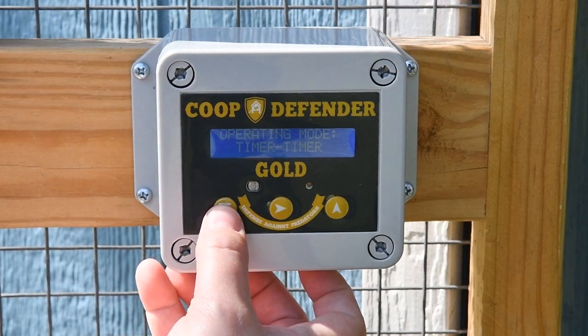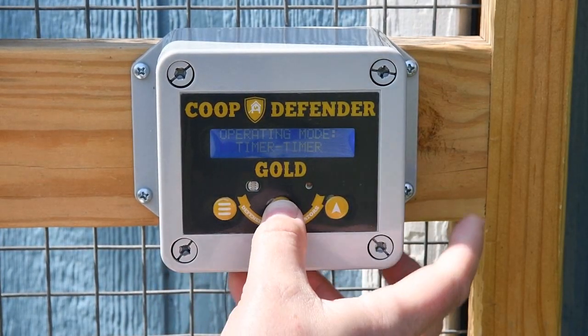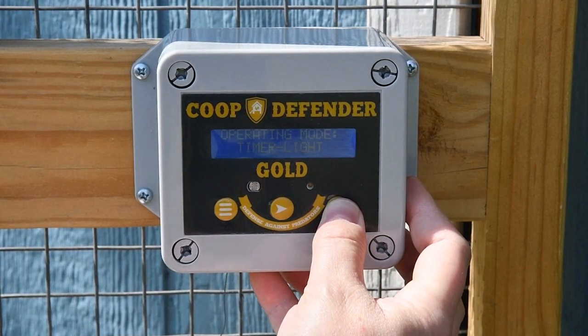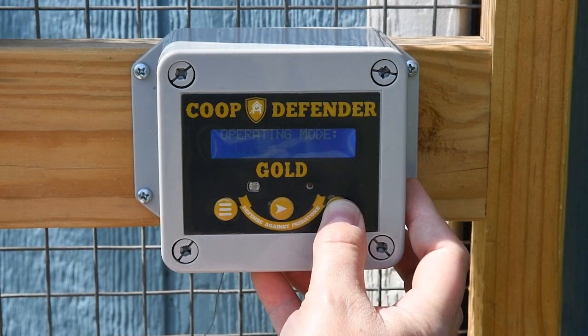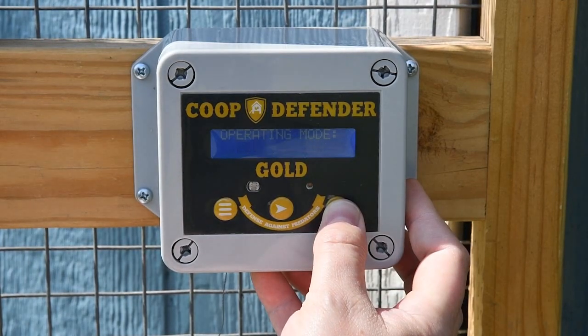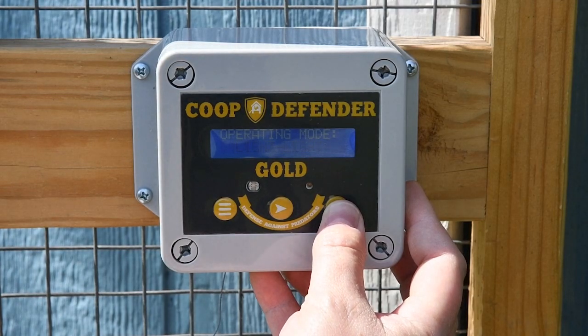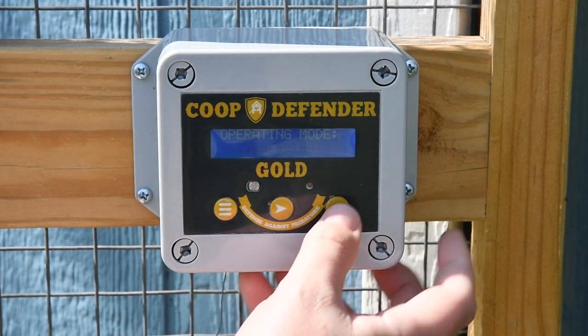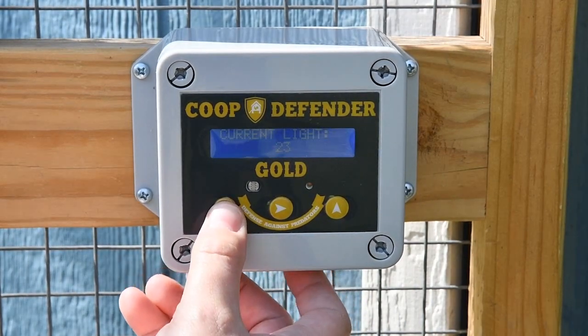This is the operating mode. There are four operating modes: you can have it open and close with the timer; open with the timer and close with the sunlight sensor; open with the sunlight sensor and close with the timer; or open and close with the sunlight sensor.